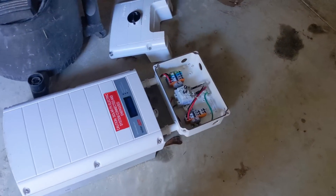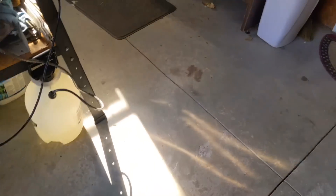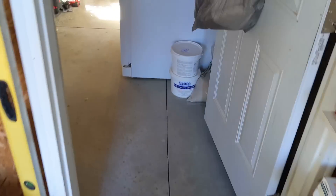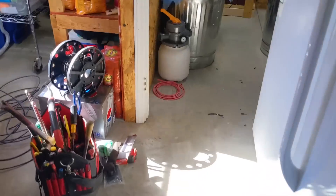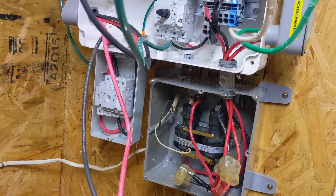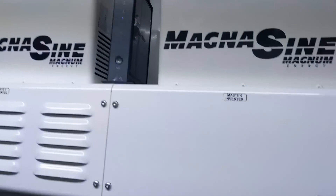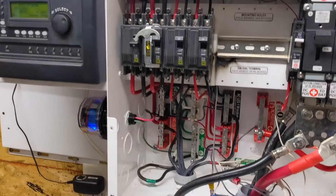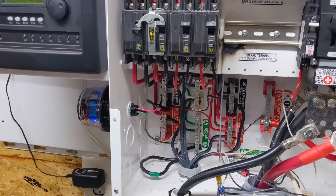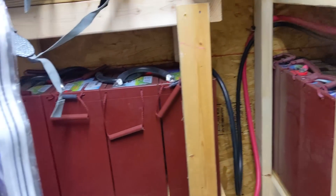Engineer 775 here — a lightning strike took out the SolarEdge inverter. We've been here before, and it's being replaced with a new HD Wave SolarEdge, same 7.6 kilowatt. We've got a lot of funky stuff going on because it is AC coupled to a Magnum. This is one that Johnny Boy did about five years ago, and since then the customer added another bank of batteries, then we got hit with lightning.